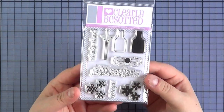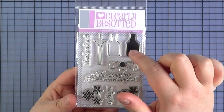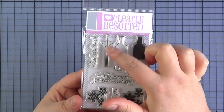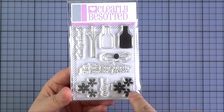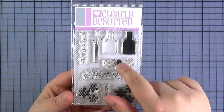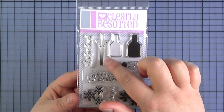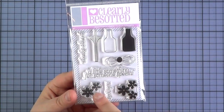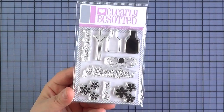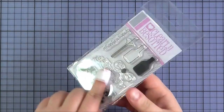Next up is the A Little Something Set — a really cute little set. You've got two vases with a solid image and an outline, flower stems, flower heads which are polka dotted and solid, and a little bow or raffia that you could wrap around the flowers or the vase. The sentiments are Thanks A Bunch, A Little Something For Someone Special, and Love You. There is also a die set that you can purchase separately that coordinates with those.